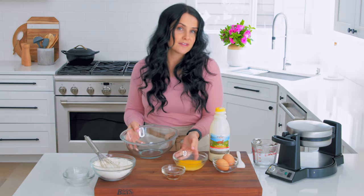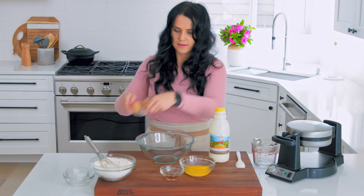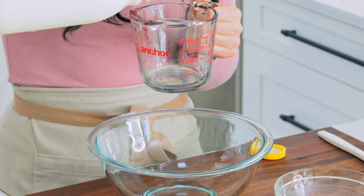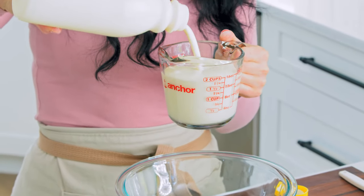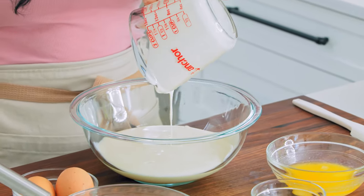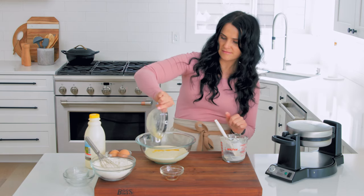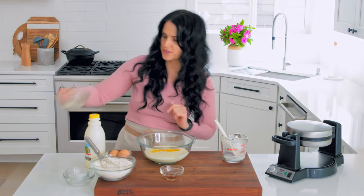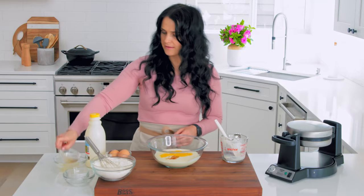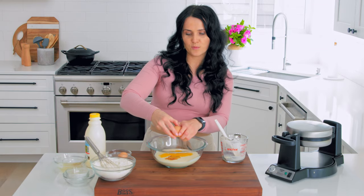Grab a larger bowl — that way you have enough space to work in it. Let's start with buttermilk. We need two cups of buttermilk, so I'll measure that out. Then pour in butter. You don't want the butter to be hot though, so just melt it, not hot. Add vanilla extract, and we're gonna crack some eggs in here and whisk everything together.